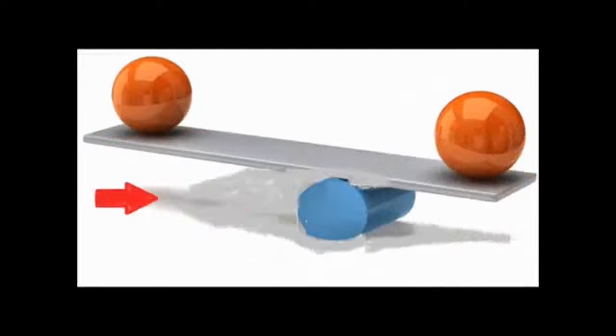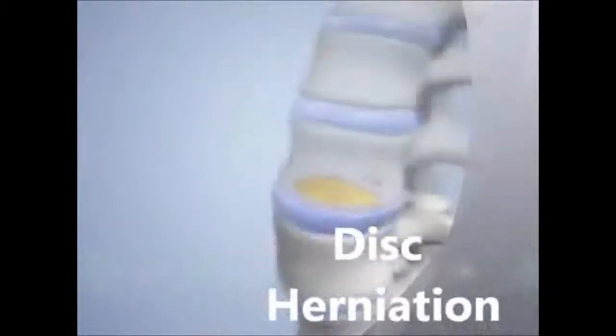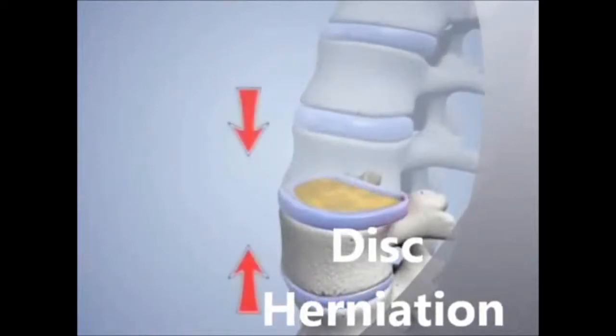The moment the nucleus pulposus goes to the side and pushes to the side, the whole biomechanic gets basically stuck. As you can see in this picture, the life of the disc depends on this perfect balance of movement.